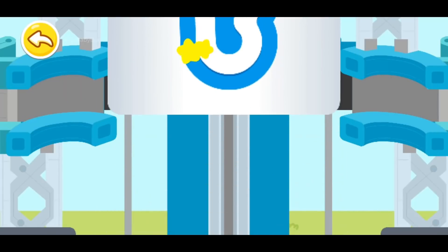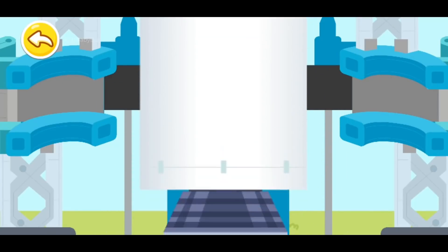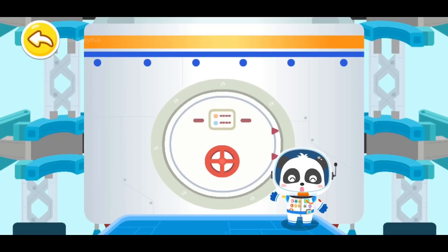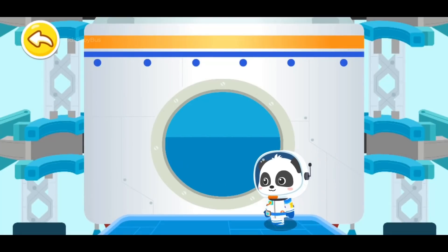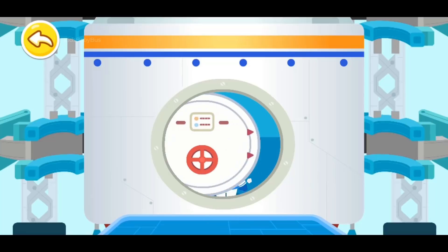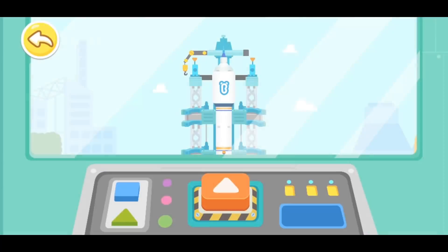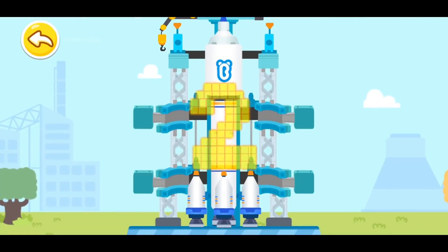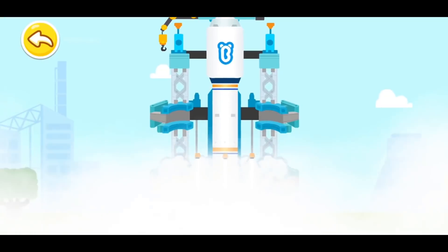The rocket is made up of multiple thrusters, which will fall off automatically when they are exhausted. Are you ready? Let's head for the space. Press the button and launch the rocket. 3, 2, 1, blast off!